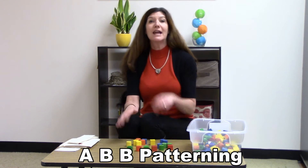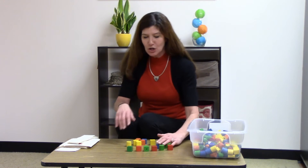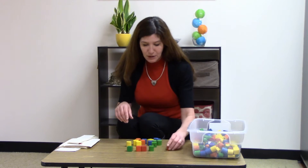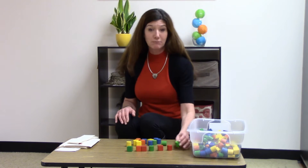The next easiest pattern is an A-B-B pattern. So that would be like green, red, red, green, red, red. And you'd ask them — 'green, what comes next?' — as you're teaching them how to do this.